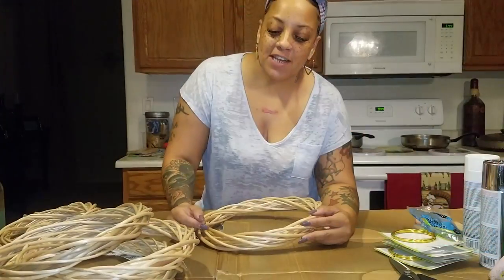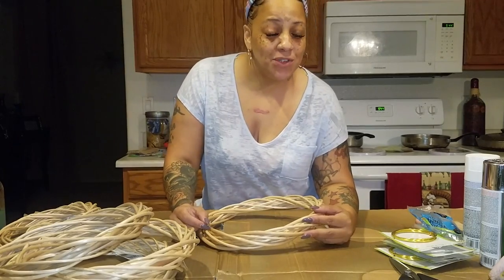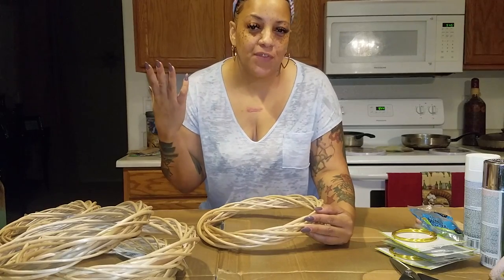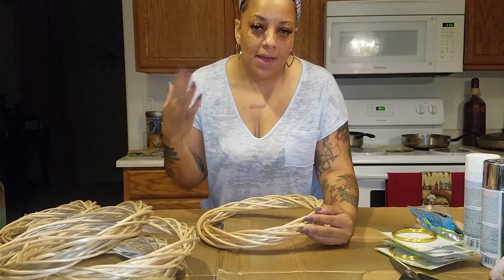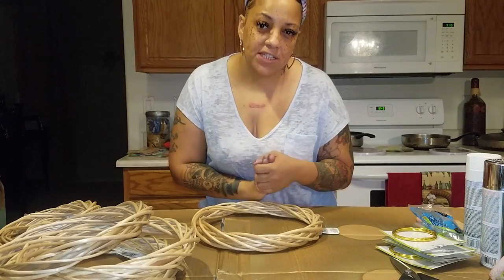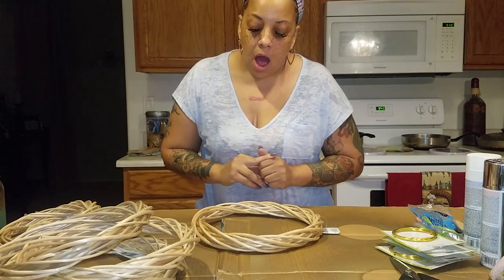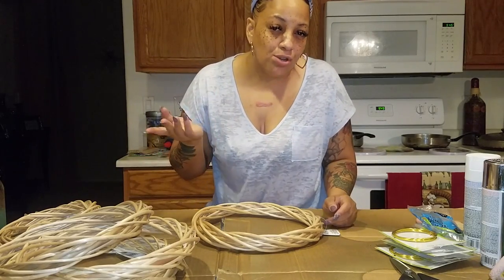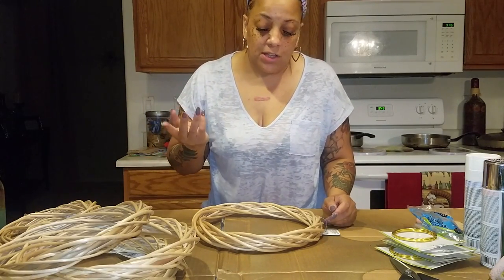Hey guys, so for today's video this is going to be a Dollar Tree DIY. As you guys know I have been doing my house over, so this portion of the video is in my kitchen and I'm recording it with my phone, so please excuse the quality — it's not as crisp and clear as my camera. You're going to need some supplies from the Dollar Tree and a couple from wherever else you can get them.